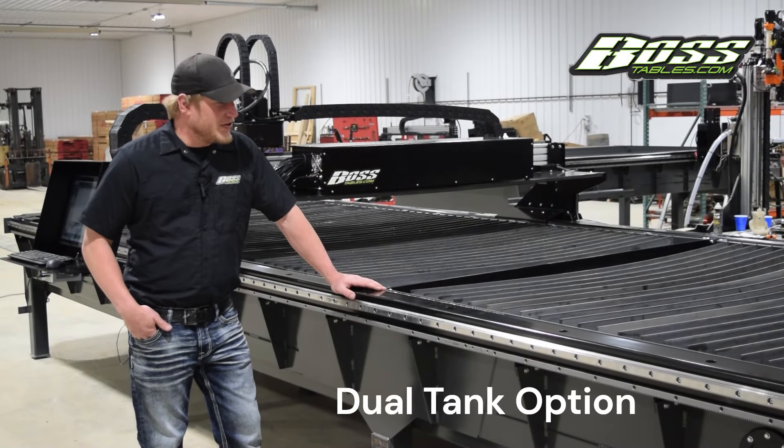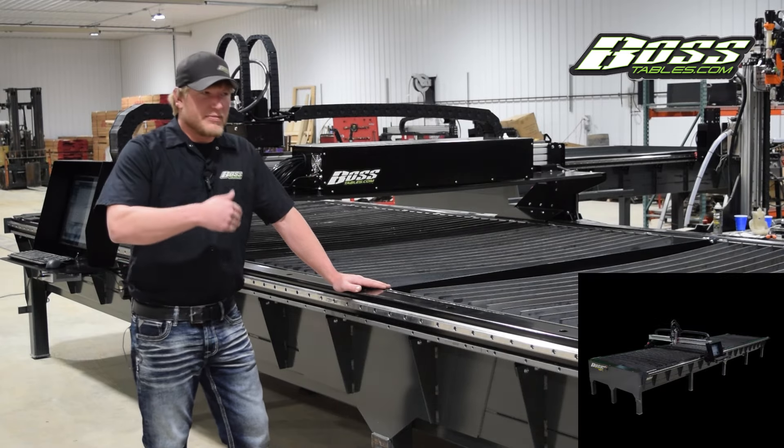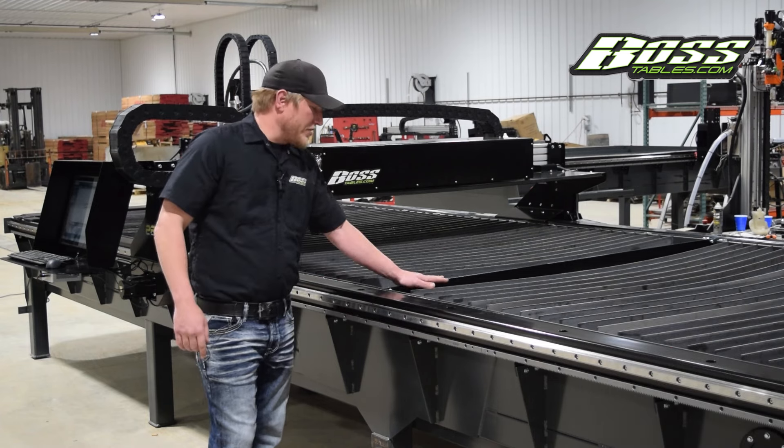Travis at Boss Tables here. Today we're going to go over a new feature that we've incorporated on this machine. This machine is a 6 by 25. It has a drain at each end with a sacrificial divider.